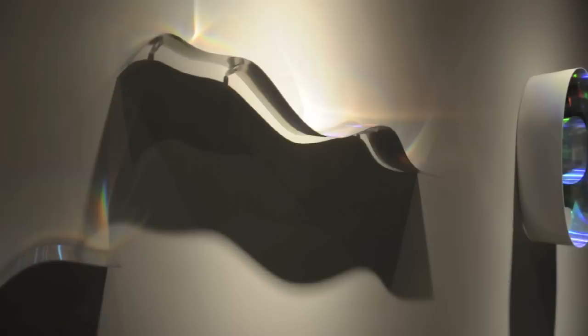I got to a point with this work where I said, let's try and increase that dimensional component of reflected color. How can I get a three-dimensional color reflection on those paintings?